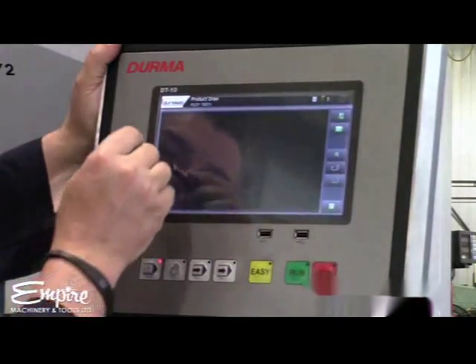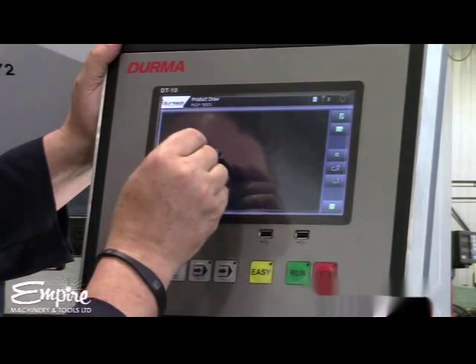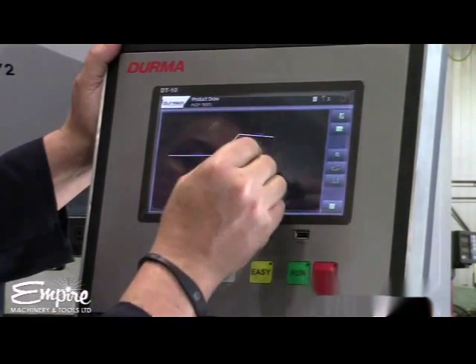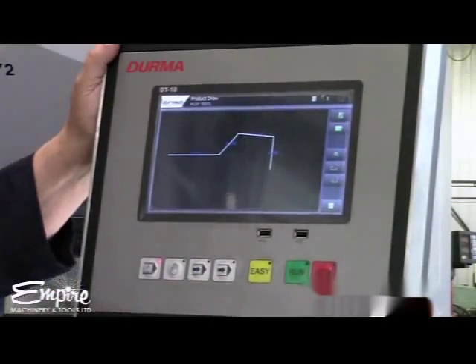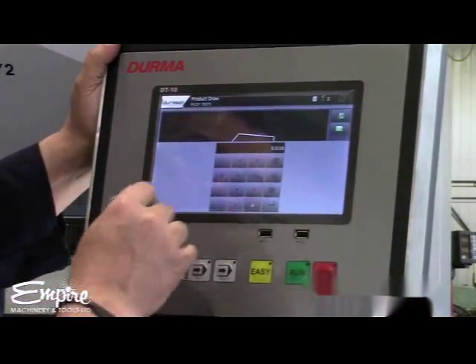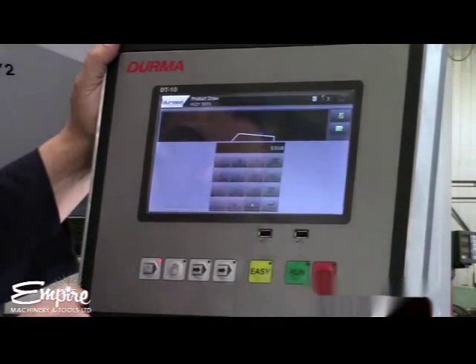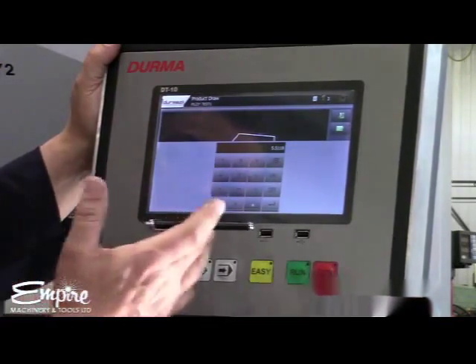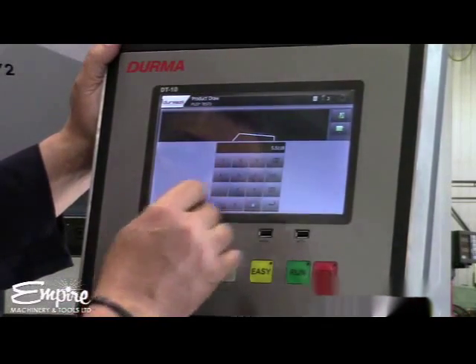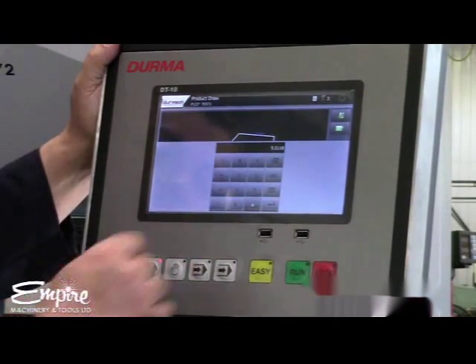We're going to go over here — up, over, and down. You don't have to be careful about the sizes when drawing; just draw the part as you see it on the piece of paper, and then you can come back and correct your dimensions after.